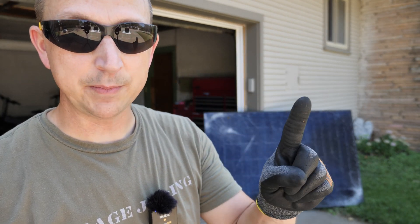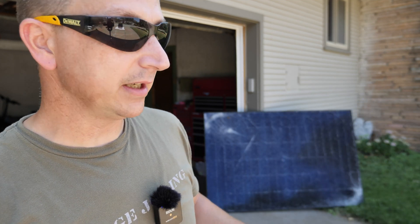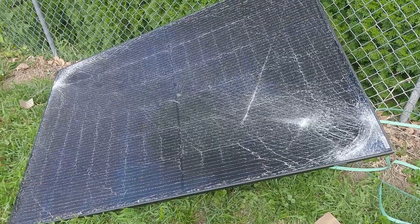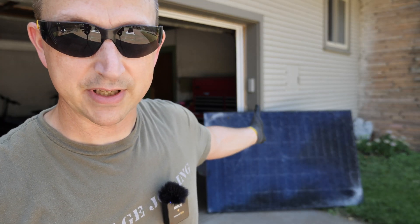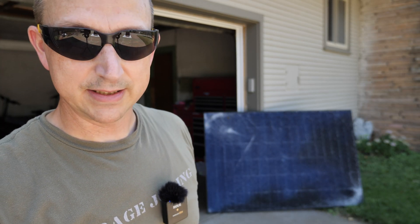We're just going to be testing one panel on the little tiny rack I made, and then I did bring out the shattered panel that I broke on the very first day within the first 10 minutes — we might as well test that one too. Alright, let's get to it.